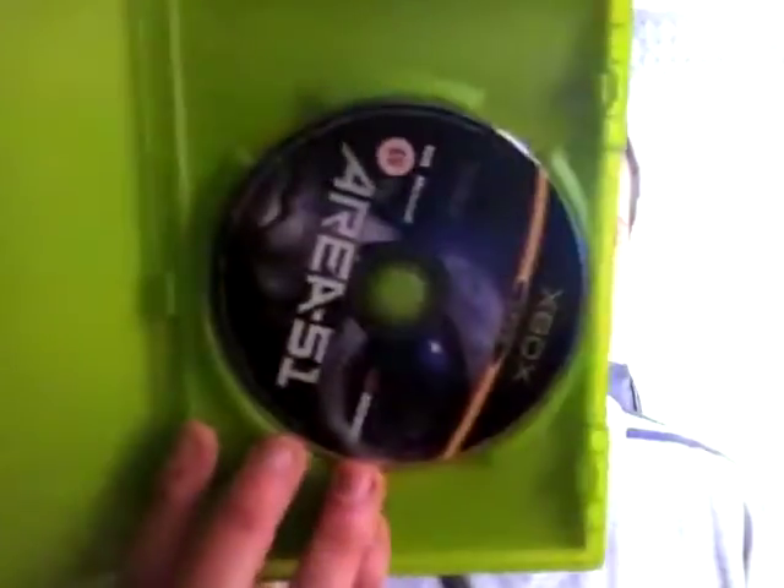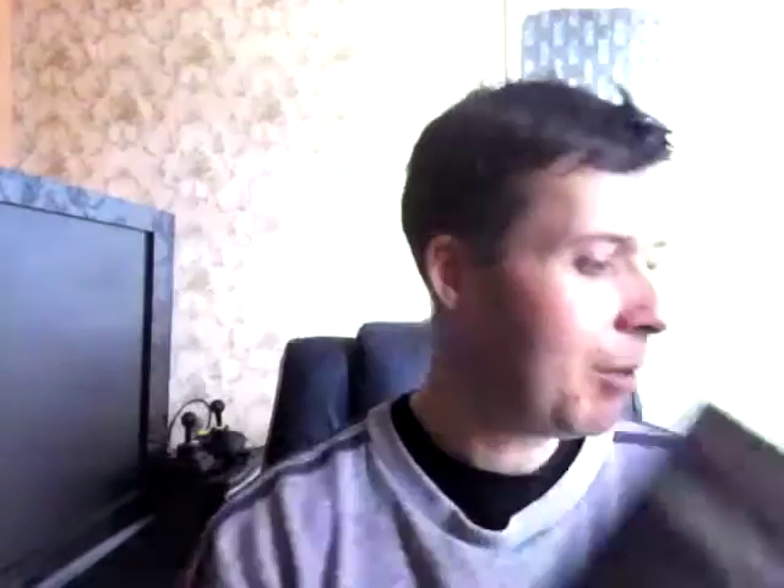On to my next one — I bought this purely for the case and only paid 25 pence. I'm going to see what the game's like: it's Aero 51 on the original Xbox, no manual, but I don't care — the disc is flawless. I'm pretty sure there's a similar one on Xbox 360 called Black Sight 51 or something like that. I needed some original Xbox cases anyway, so I was happy to pay 25p.